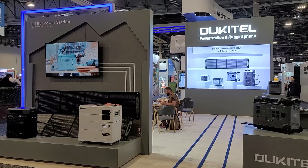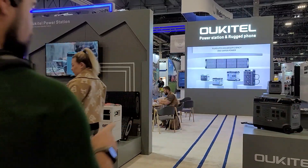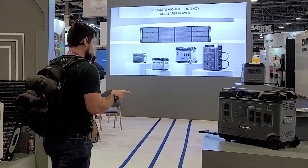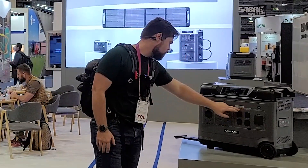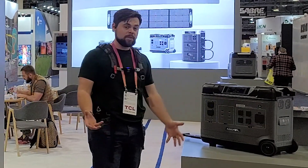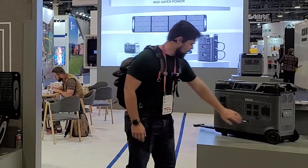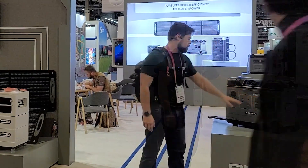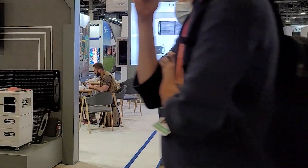This is the Ucatel station. They've got a lot of different cool things. Right over here they've got a 5,120 watt-hour power station — 2,200 watts output and 5,120 watt-hour battery capacity. That seems like a small inverter for a battery that size, but it just means you're going to get a ton of life cycles out of it. You've got a TT30 RV plug. 2,200 watts is definitely doable for an RV, but it's kind of on the low side.